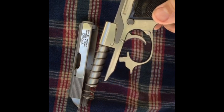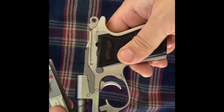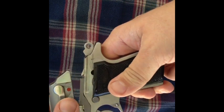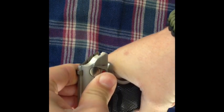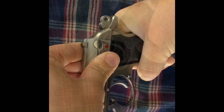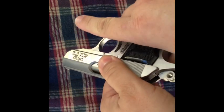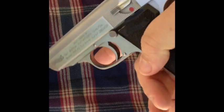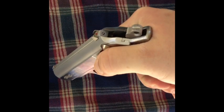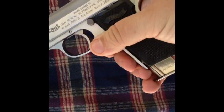To reassemble, it's just the exact same thing in reverse. Take it, put the barrel into position, pull back all the way until there — see that? — and then let it slide forward. Grab your trigger guard and put that back into place, then check it to make sure you have it correct. Decock, drop the magazine, and release the slide.